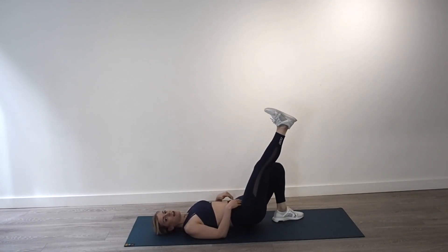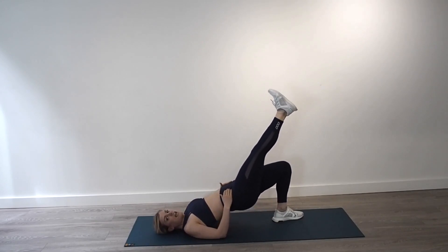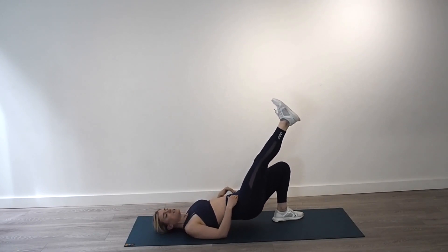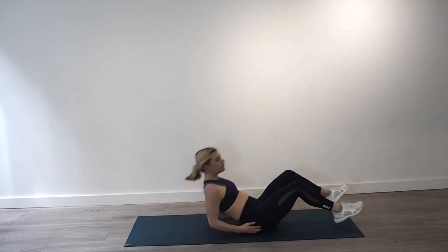Swap sides — left leg now. We go for ten, nine, squeeze that bum, eight, seven, six, five, four, squeeze your bum, three, two, and one. Up on your feet, let's get going.